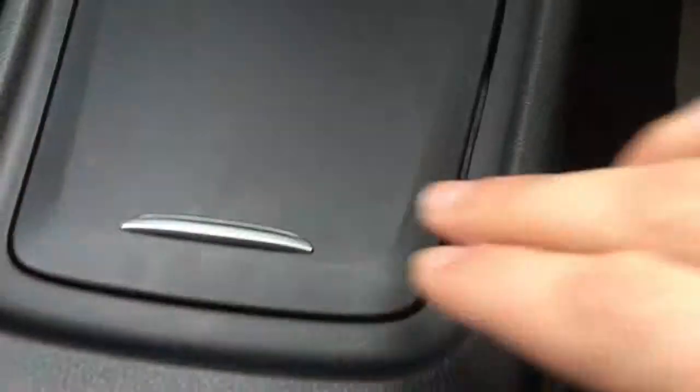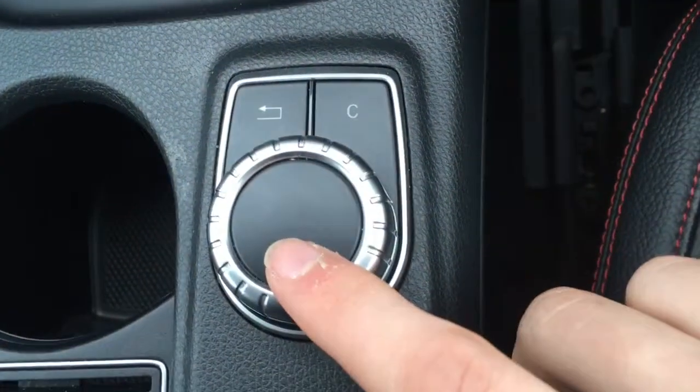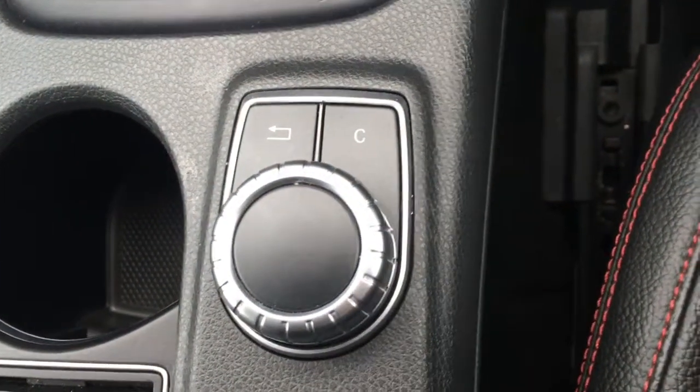Open this one and we've got a big cubby hole for storage — handy for all sorts. We've got a couple of cup holders here, which are always useful, and we've got the dial and a couple of buttons for controlling the menus on the display. Just open this up and we've got plenty of storage space here as well as a USB port down there.